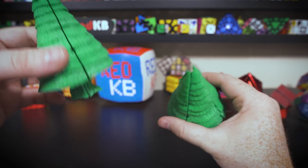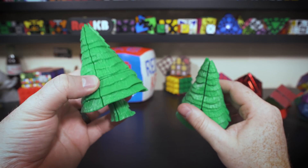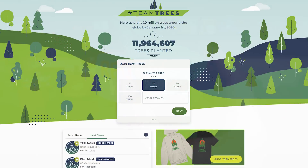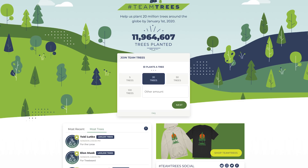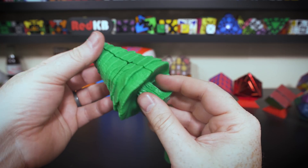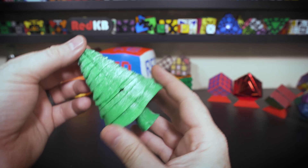What's up, Cubers? My name is Kenneth. Today I'm going to be talking about these two tree Rubik's Cubes that I made in honor of Team Trees, which is YouTube's biggest collaboration ever to raise $20 million to plant 20 million trees by the year 2020, which I think is a really awesome project.